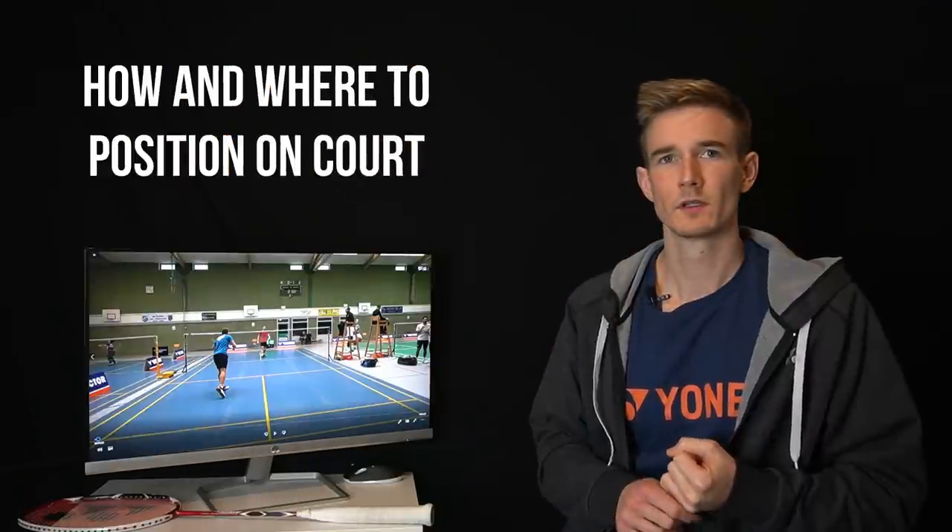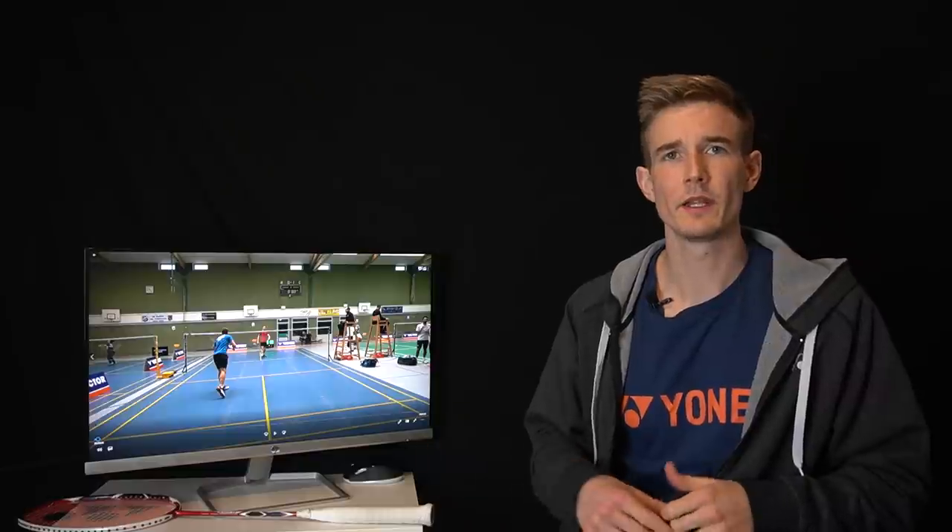Now we'll dive into different situations where I describe how you can apply these two rules to your footwork and get more successful by positioning the right way. Rule number one is especially important for beginners, as many of them always try to run back to the center and then are not ready to start again when the opponent hits. You always want to be in a position where you can change direction or push when the other player hits the shuttle.